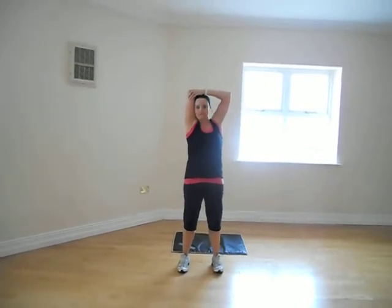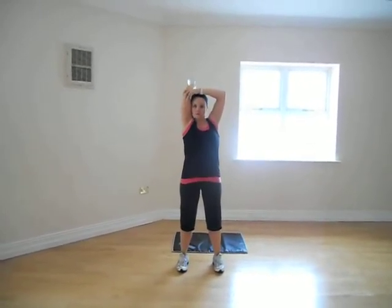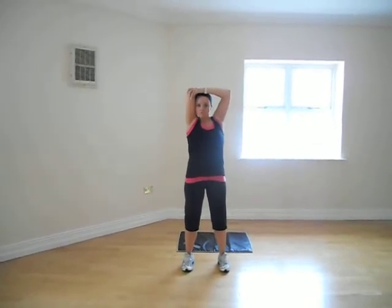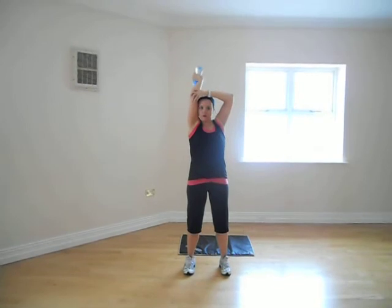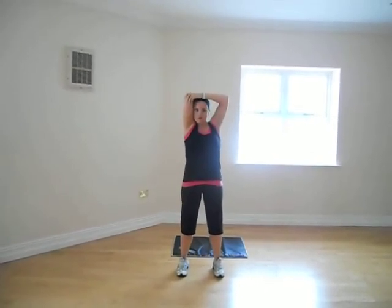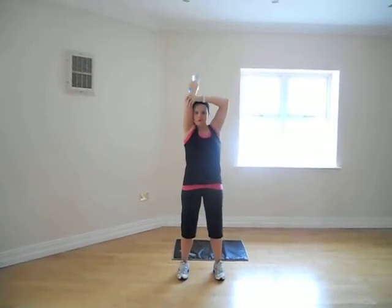Hold with your abs and arm. We're going to straighten it out and it's up. 1, 2, 3, 4, 5. Don't open your stomach as well, activate the core. 1, 2, 3, 4, 6, 7, 8.